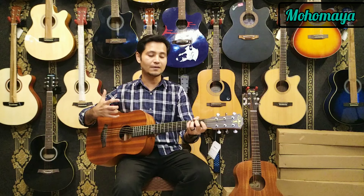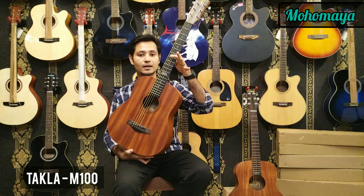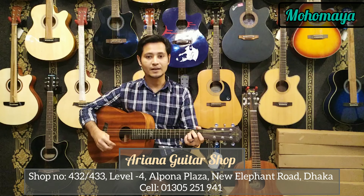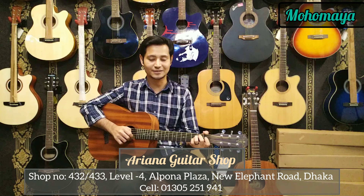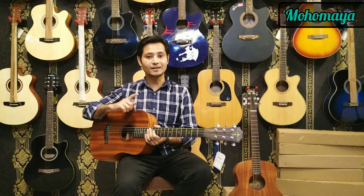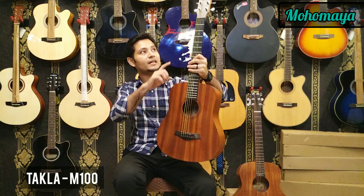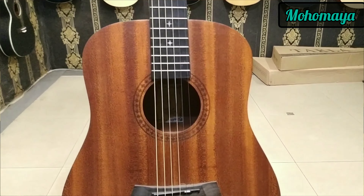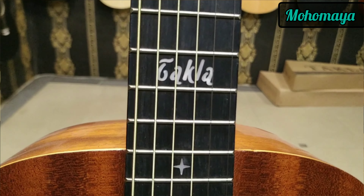That's why I think that the travel-size guitar — there is Takla. This is the Takla series of guitar, which is M100. This is the Takla M100 series. Check the description box for more details. Overall combination, price range, and sound test — this is one of the best guitars.